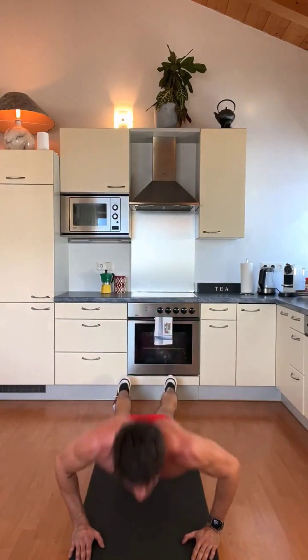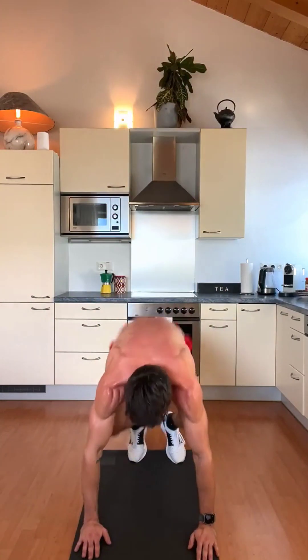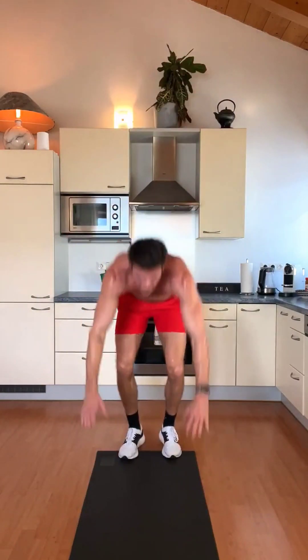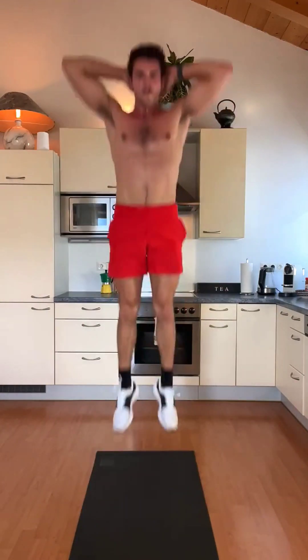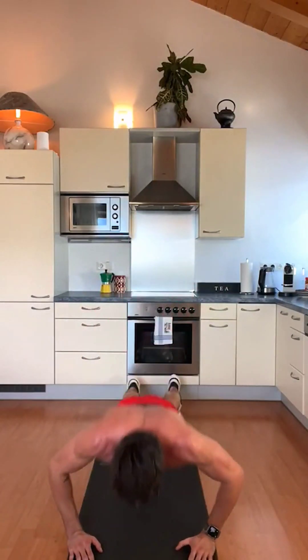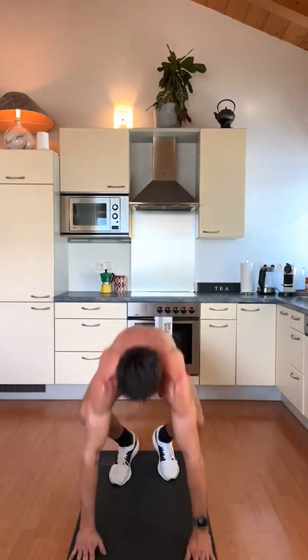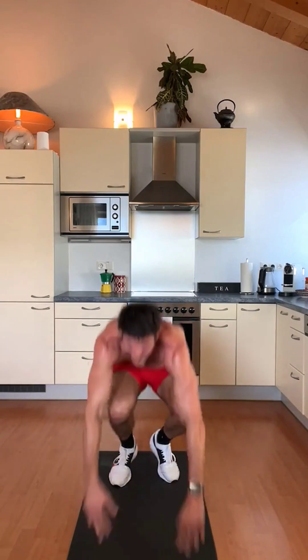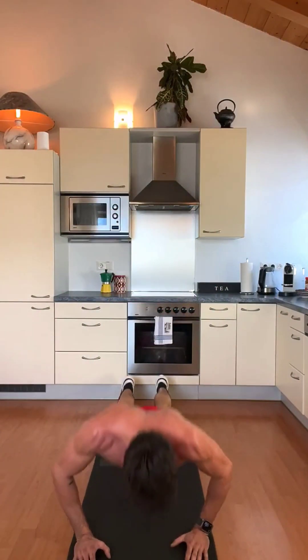Now our favorite — the burpees! Get down into the push-up. 1 and jump. Down — 2, and get down, jump. 3, get down, push. 4, get down, push. 5, get down, push. 6, get down, push. 7 — 3 more — 8 — 2 more — jump — 1 more. Holy sh*t!